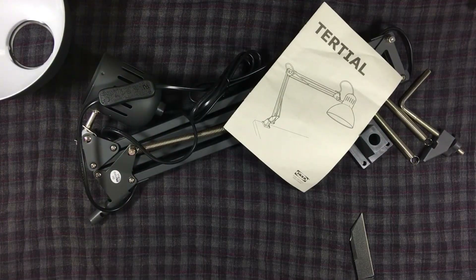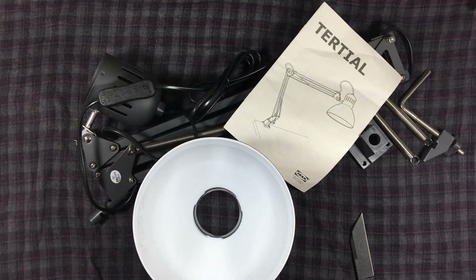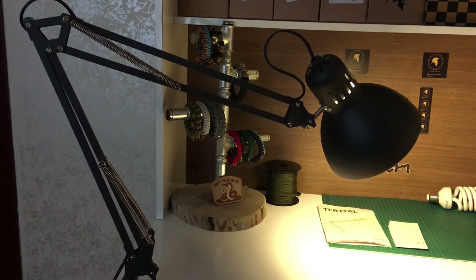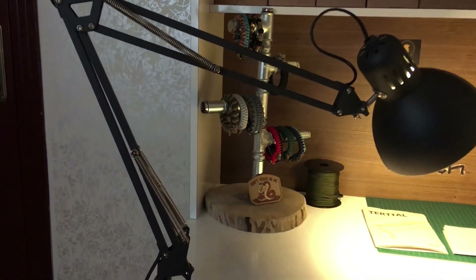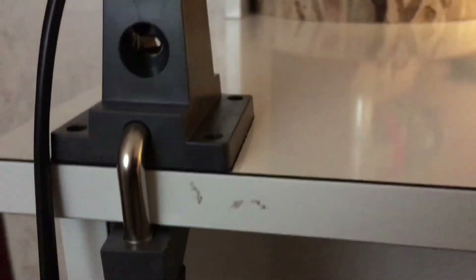Here we are again and I have completed the mounting process of my lamp. It is super easy to mount, and in fact I was planning to mount it on this side of the table but